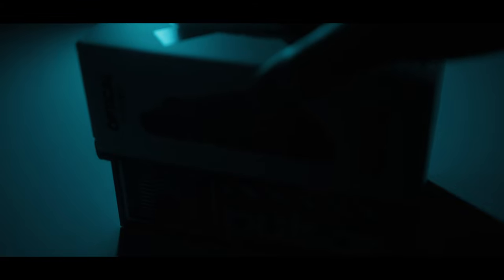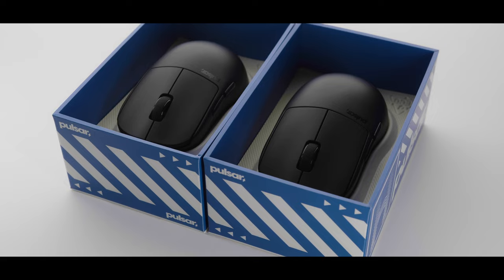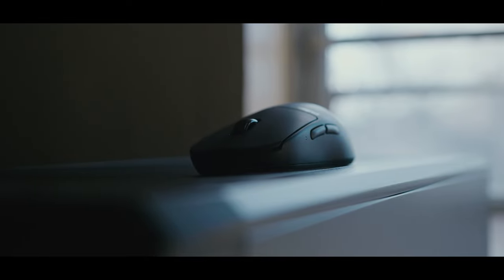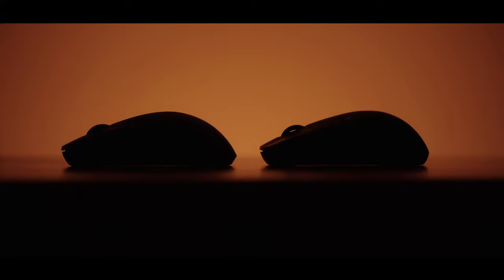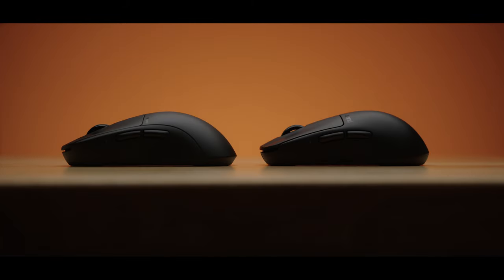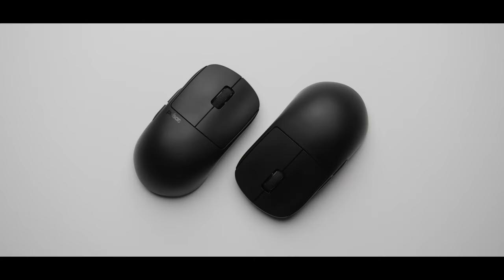The first thing I noticed when I opened the box was how nice the coating felt. It's extremely grippy while also feeling very premium. My hands are pretty dry, and I have no problem gripping the X2H at all. The main difference between this and the older X2 is the hump is taller now, and the front of the mouse is more narrow. They cater this shape directly for claw grip, and it works really well for that, giving a very planted yet controlled feeling.